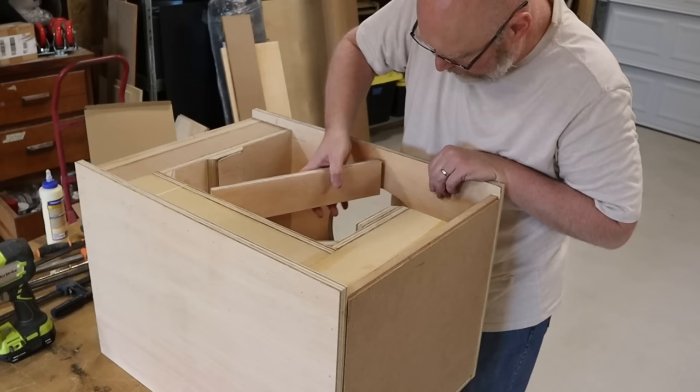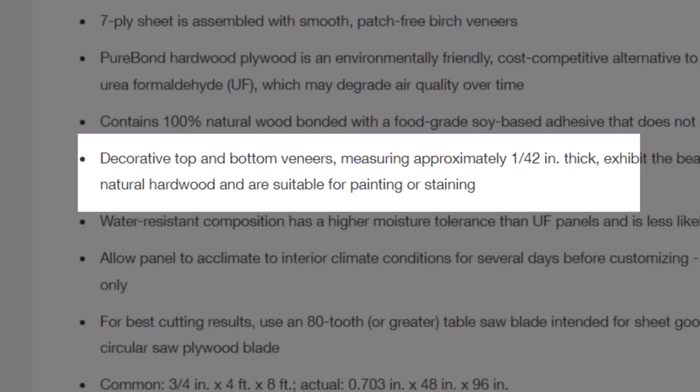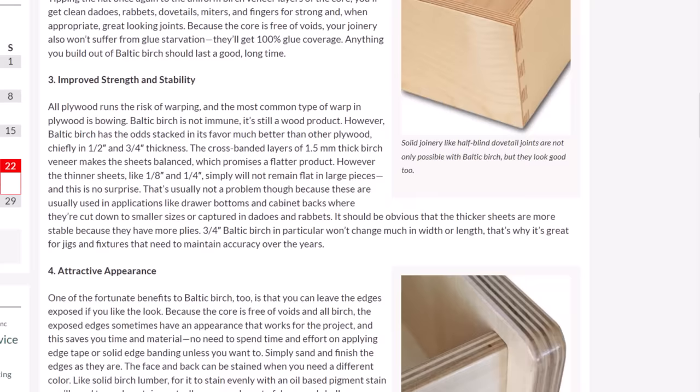Those elements add strength, but the main reason to use them is to reduce panel resonance, so you really should be using them no matter what material you're building with. Also keep in mind that birch plywood from the home center is not actually birch — it's pine plywood with a birch veneer. It's not bad stuff; it's cabinet grade with a lot of layers and very few voids, but it's not true birch.